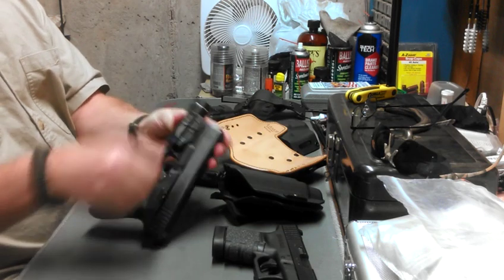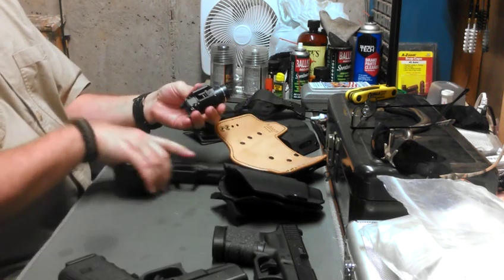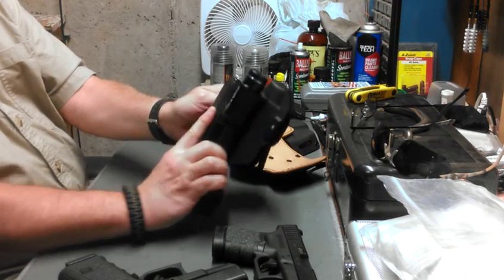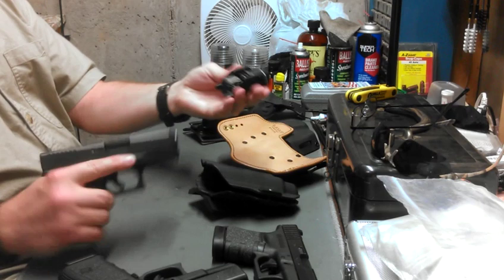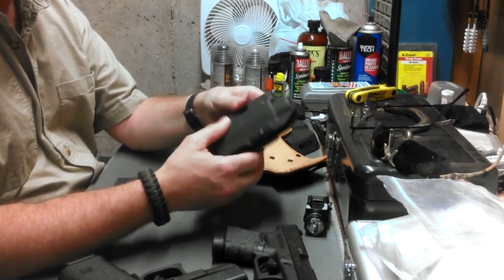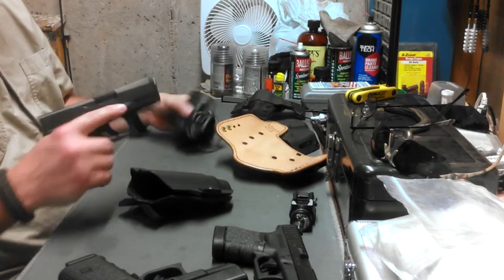Just by the way the light attaches — let me loosen that — see how far back it is on the 19? On the 36 it's further forward and does not go in this holster well. You can see it's going to be too long. So I'll need to look around for a holster, go back to sidearmor.com and see if they have made one or will be making one for the 30s. I'm out of luck when it comes to carrying my 30s with the light in a holster.